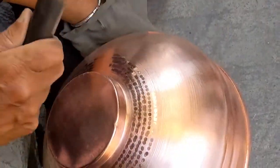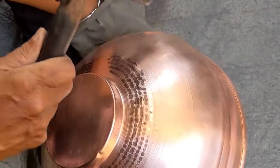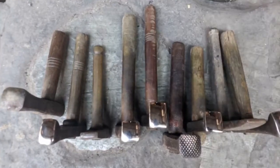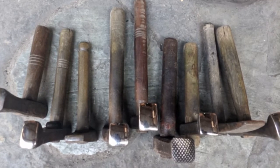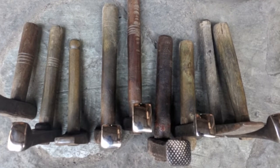The final step is hammering, which gives the piece its full identity. The final hammering is done using special hammers known as polat. Polat is the name of the hammer used to imprint copper utensils. It is this highly buffed and polished hammer that gives copper products their signature look.